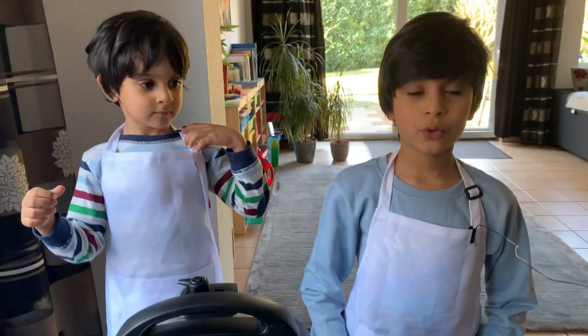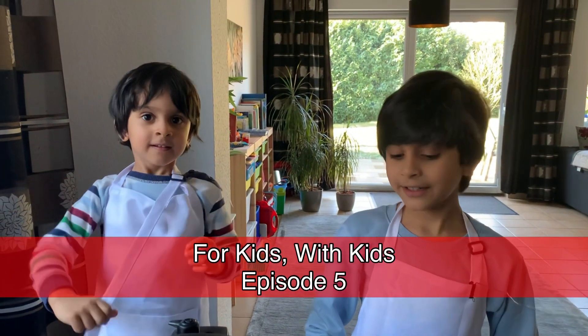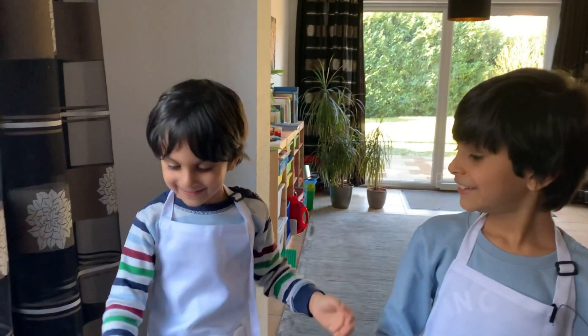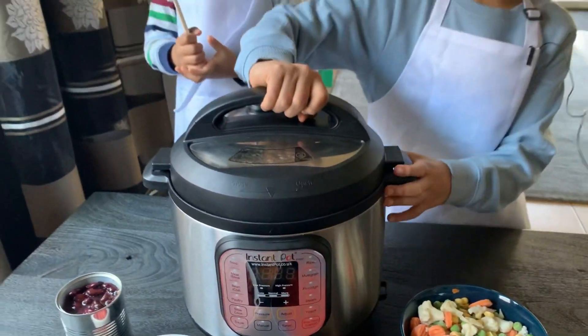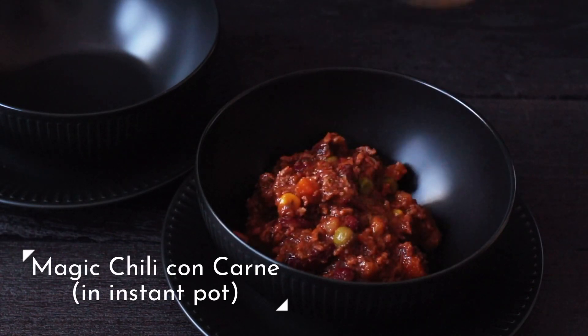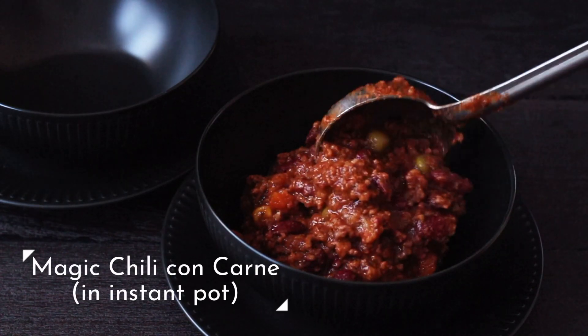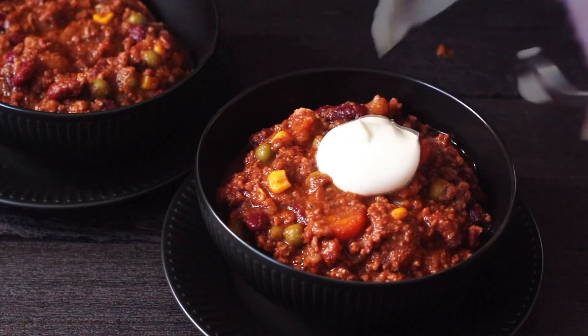Hello, welcome to 4 Kids with Kiss, episode 5! Today we are making magic chili in an Instant Pot. We call it magic chili because you just put all the ingredients together into the inside pot and they magically transform themselves into a chili con carne.